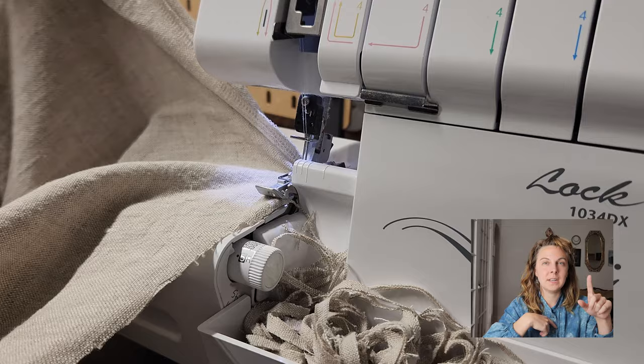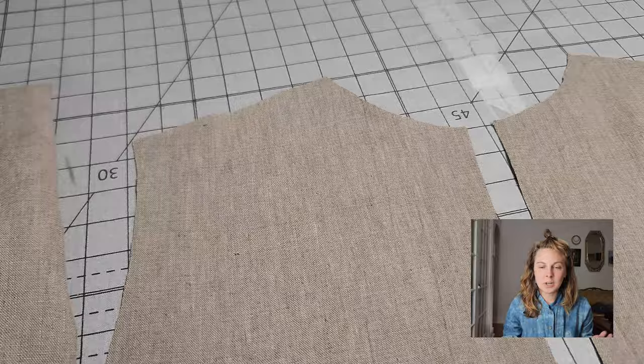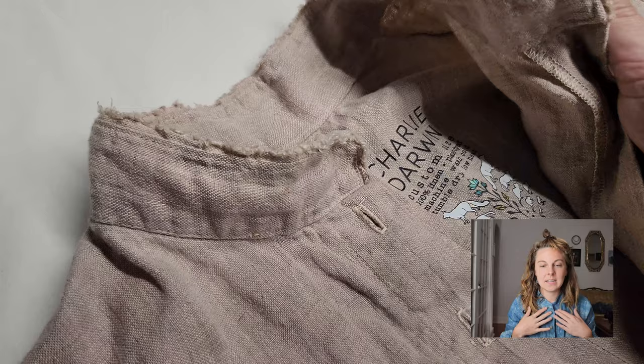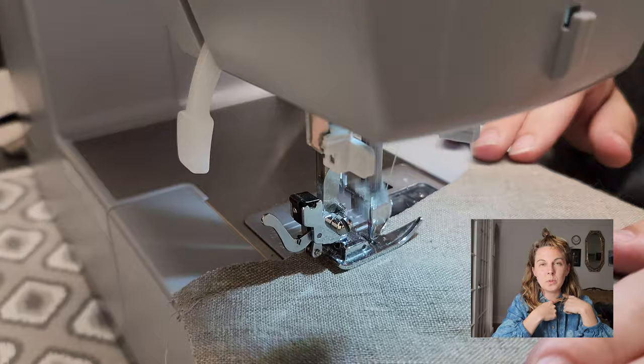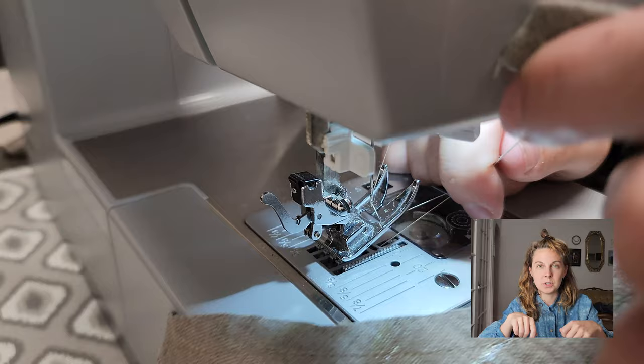Tip number nine: stay stitch your necklines. If you have curves that need to match up precisely later — like a neckline to a collar stand — it's really worth starting with one line of stitching on that neckline, about a quarter inch in, hidden within your seam. That one stitch on the curve will prevent the fabric from stretching as you work with it throughout the project, because if the neckline stretches out it's no longer going to fit your collar stand.